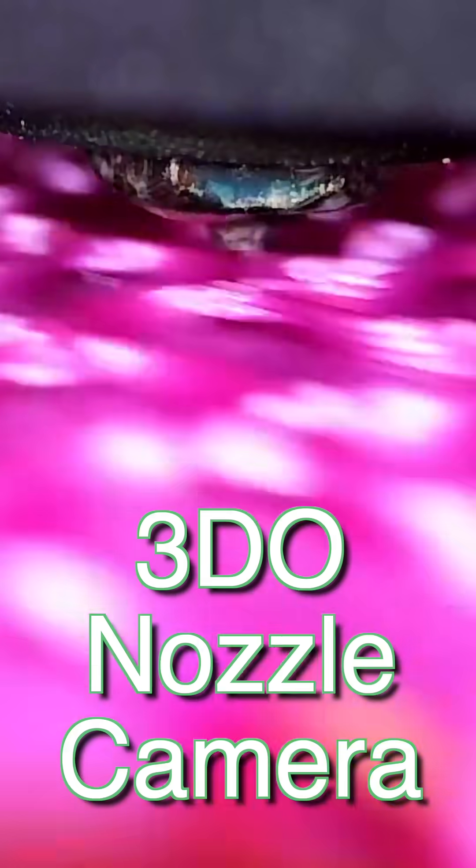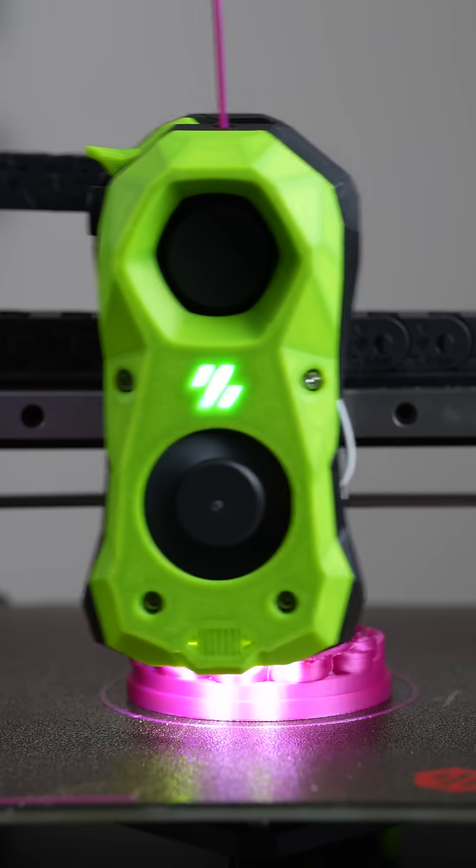This is the view from the 3DO nozzle camera I was sent, that I recently installed into my Voron Switchwire 3D printer. And it is absolutely mesmerizing. When I first discovered 3D printing, I remember staring at each layer as the printer moved around laying down plastic, and with this crazy perspective on the print, I find myself glued to the camera.